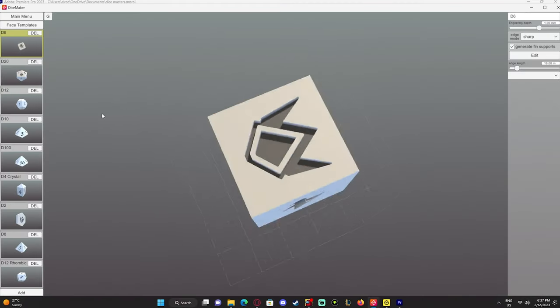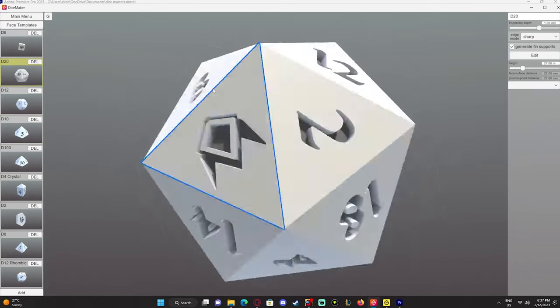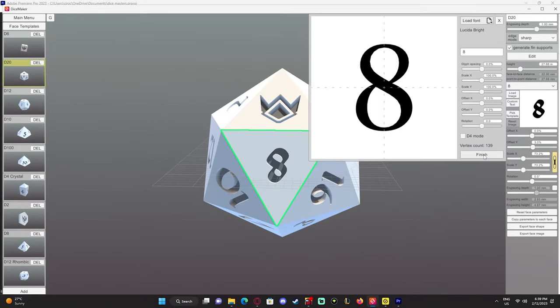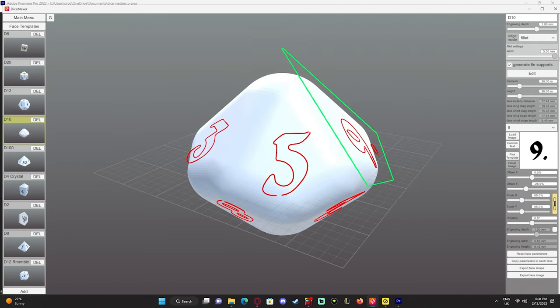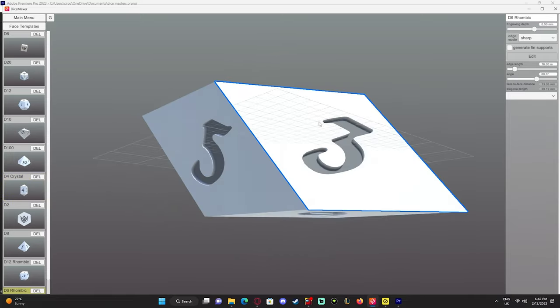Dice masters weren't really the easiest thing for me to craft. I spent a lot of time making multiple failed attempts at printing out these master dice. I designed my dice in some software — I'll throw up the name right here. In the software you're able to craft your dice, perfect them, add your own logo, your own custom fonts, change the bevels, make them pointy. It also provides a wide range of multiple different dice styles.